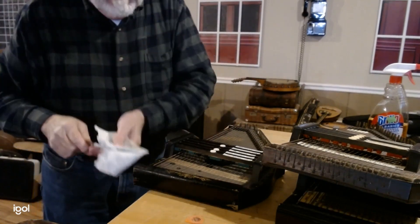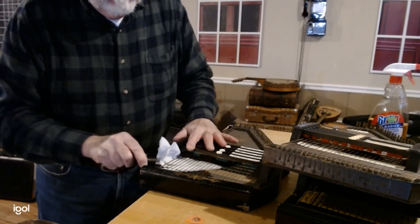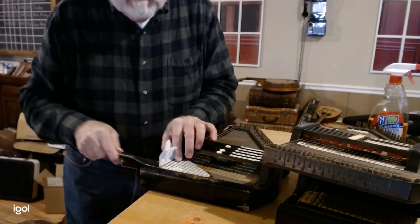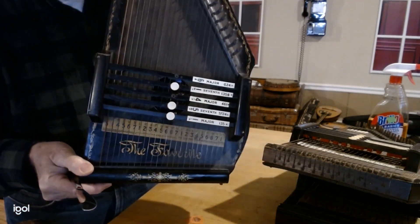A little rag, a very thin table knife, and a little bit of back and forth. You can see how much difference that made just right there.